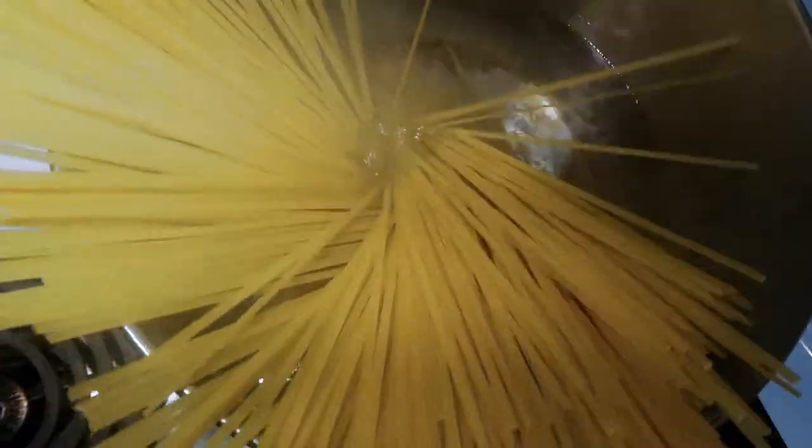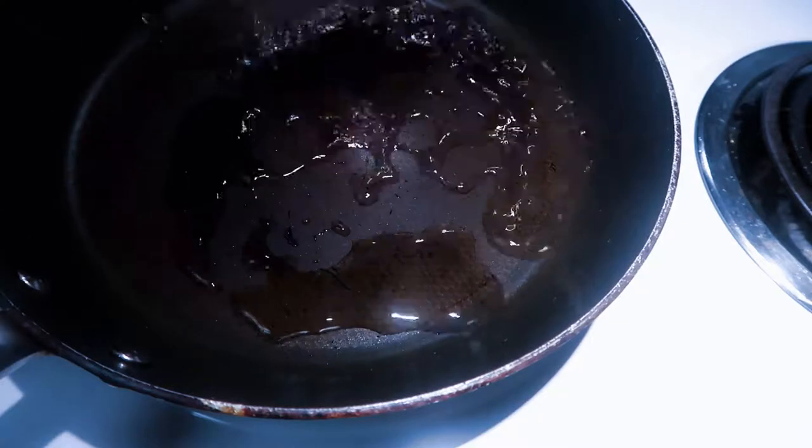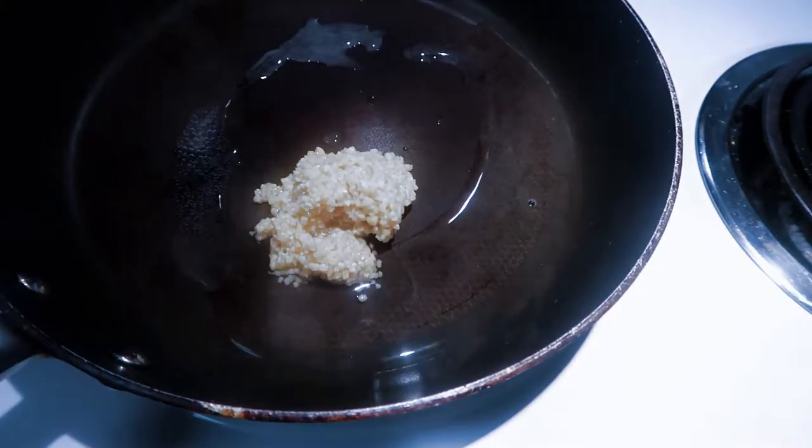To start, we're gonna roast our red bell peppers — you can use orange or yellow if you wanted to — at 500 degrees Fahrenheit for 20 to 35 minutes, just until it's charred. Then add your pasta to your boiling water until al dente.